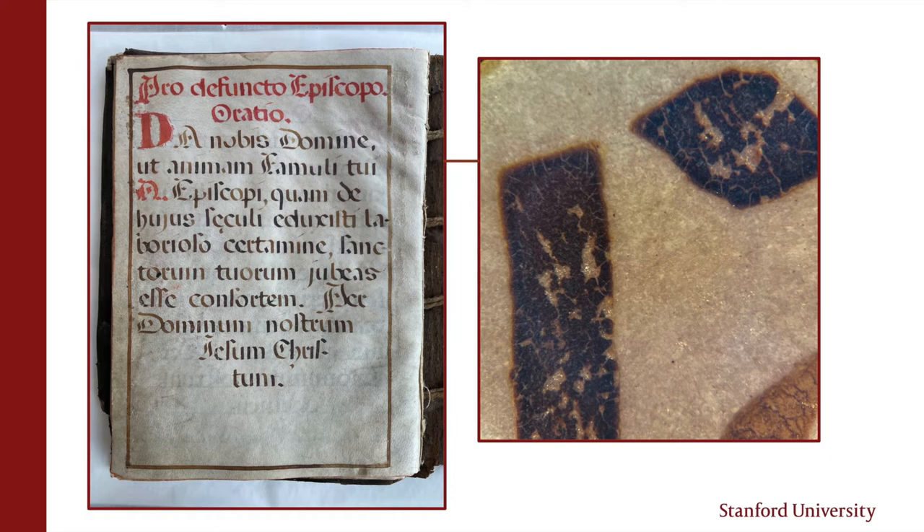This 16th century manuscript leaf looks very robust, but up close you can see the ink is cracking. The piece is moved when touched very gently with a tiny brush under a microscope. So imagine what flexing this leaf or touching the media with our fingers could do.